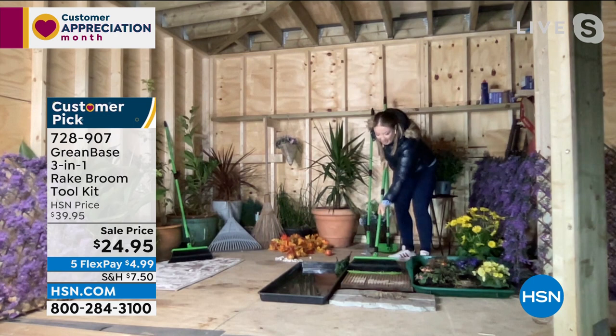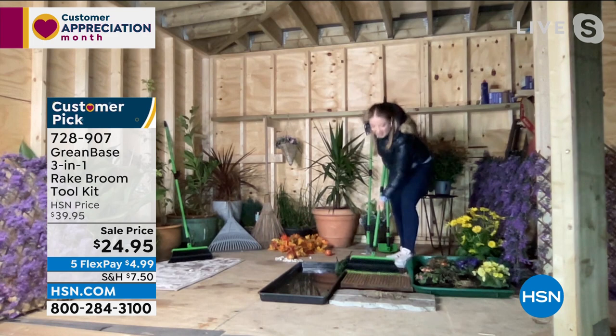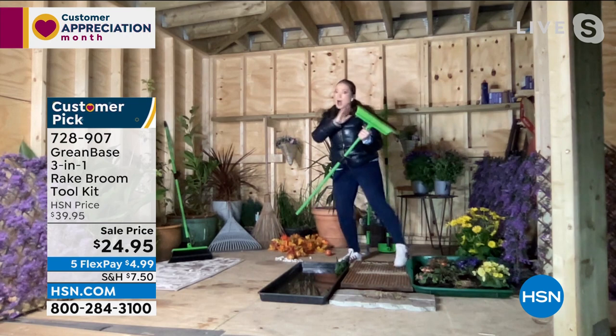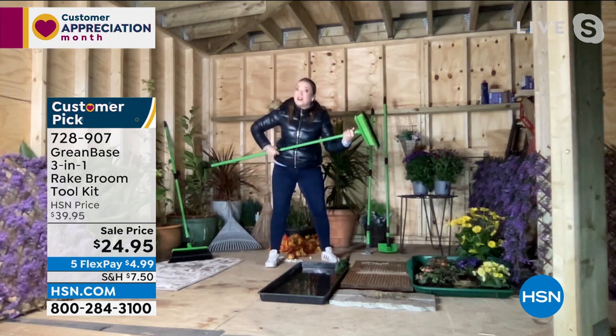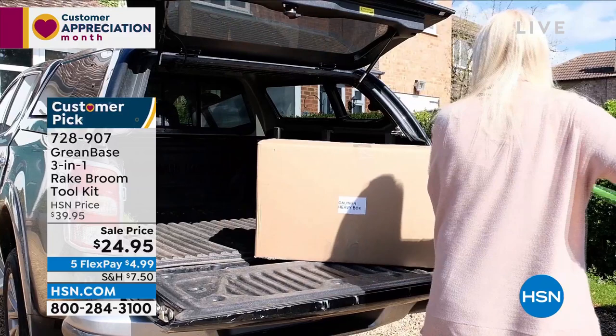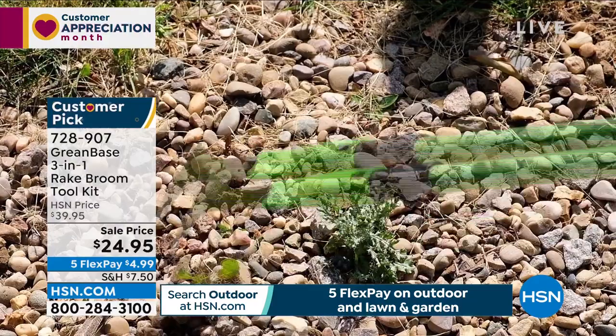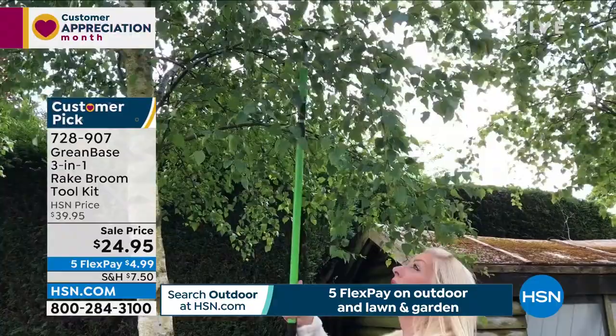Pine needles are so hard to get up — but the curved bristles get in between the cracks of your decking and get every last pine needle. Lorna even puts down sand at midnight in London to demonstrate: even sand between cracks and crevices. UK hairdressers use this in salons to get every last hair off the floor. You've also got the weeding knife — reaches up to five feet, great for mold, lichen, and leaves from gutters.